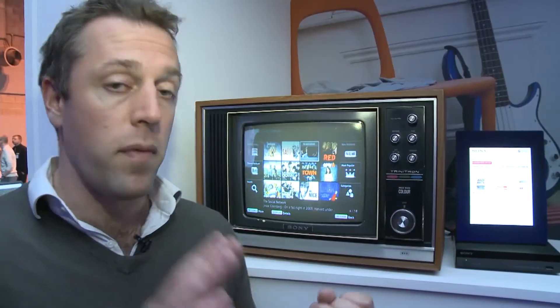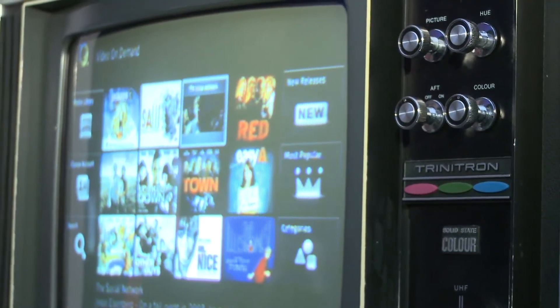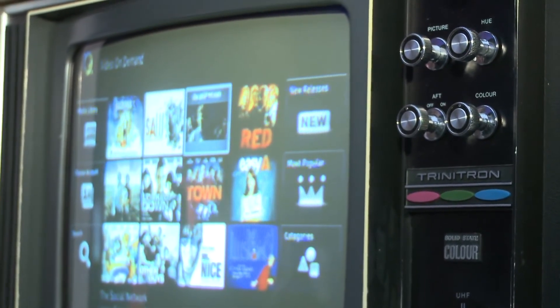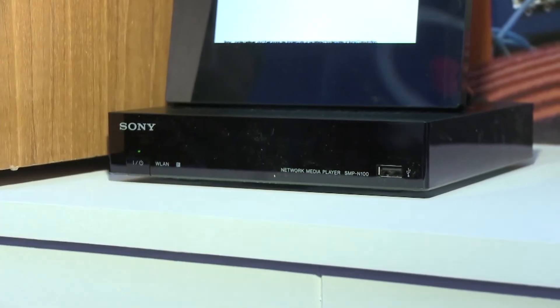It will give you access to content from the BBC iPlayer, 5OD, YouTube, and Lovefilm. And you've also got a USB port so you can plug in video files or photos and view them on your old telly.